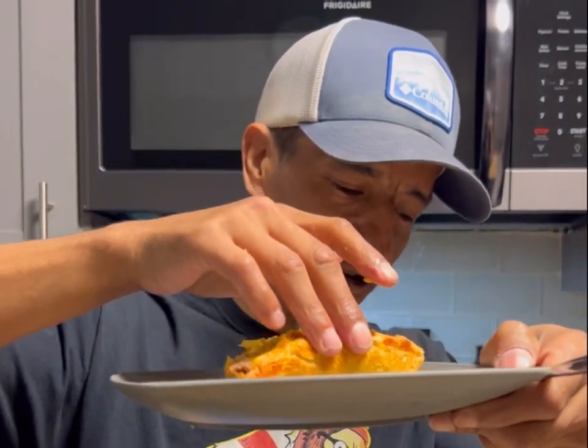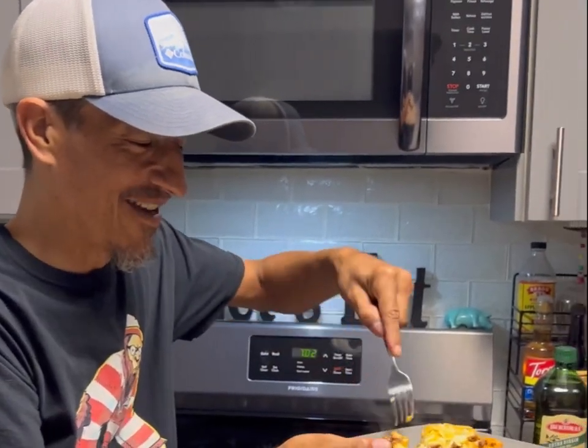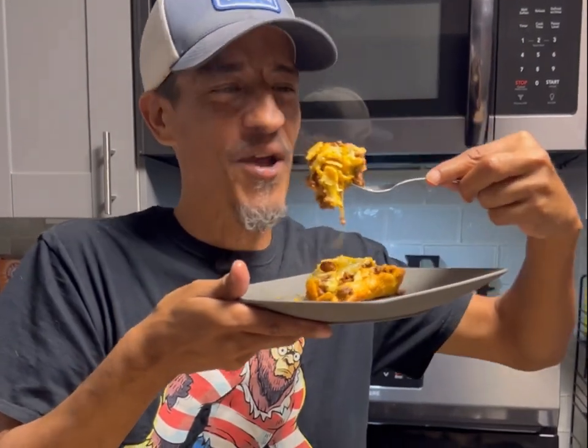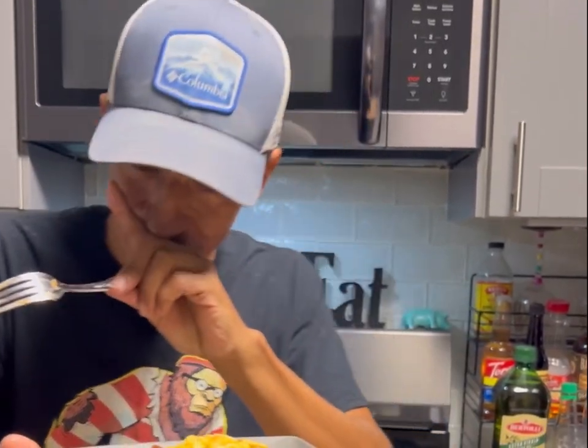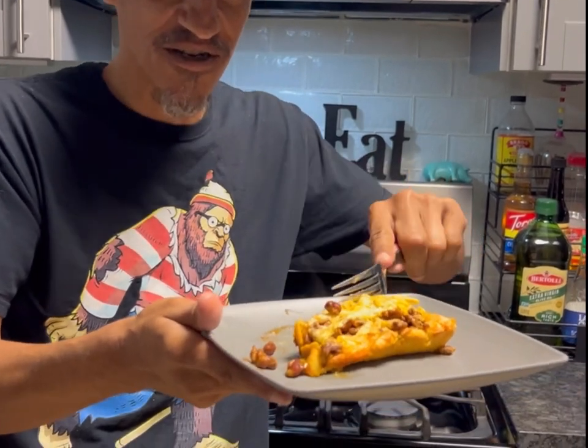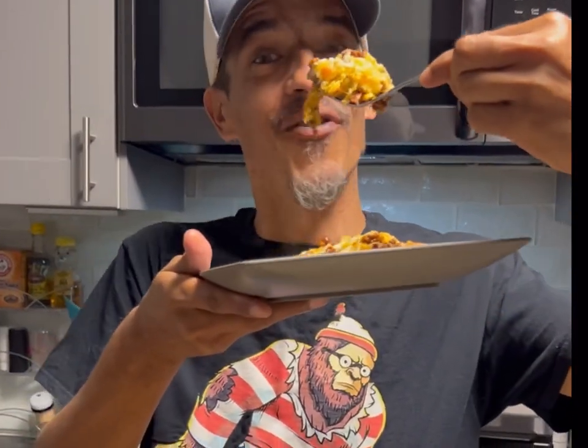All of the crescents are fully golden brown, so yeah this baby's ready to rock. This is like a 30-minute dinner or less — bon appétit! Wow, that is good — you guys hear that crunch? This is really, really good. You all really need to get out there and try this.